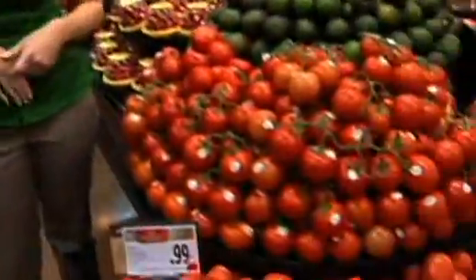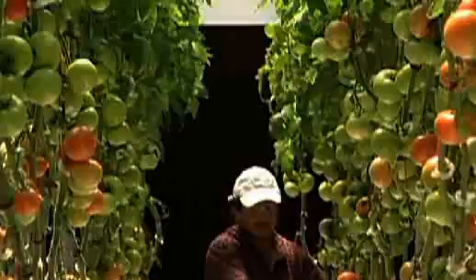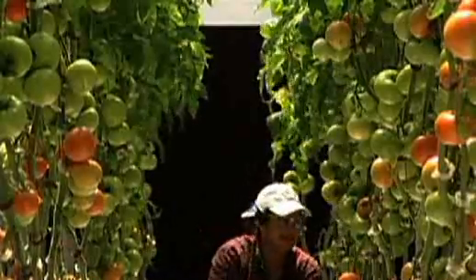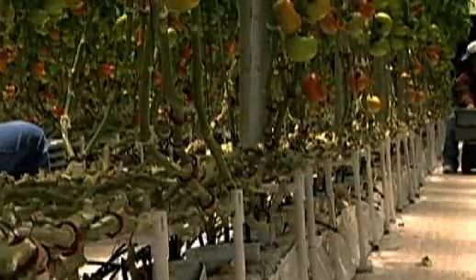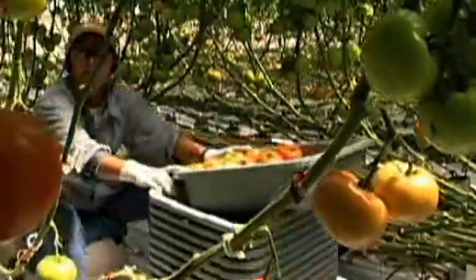So first of all, tomatoes. How do you pick the best tomatoes? One of our best sellers is the tomato on the vine, as you're seeing right here. They're grown indoors, so most of the time all you've got to look for is to make sure there's no blemishes, no cuts, no scars — but generally they're consistent, good tomatoes.